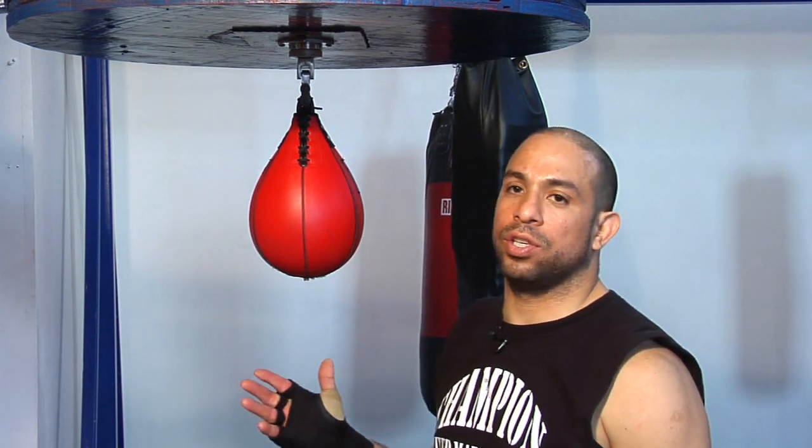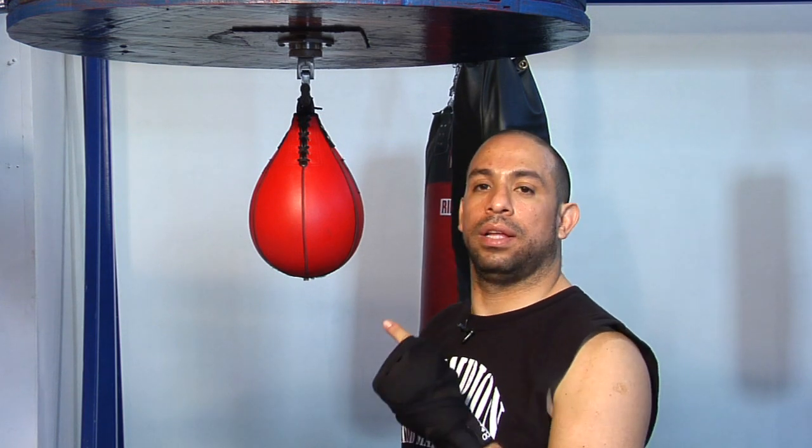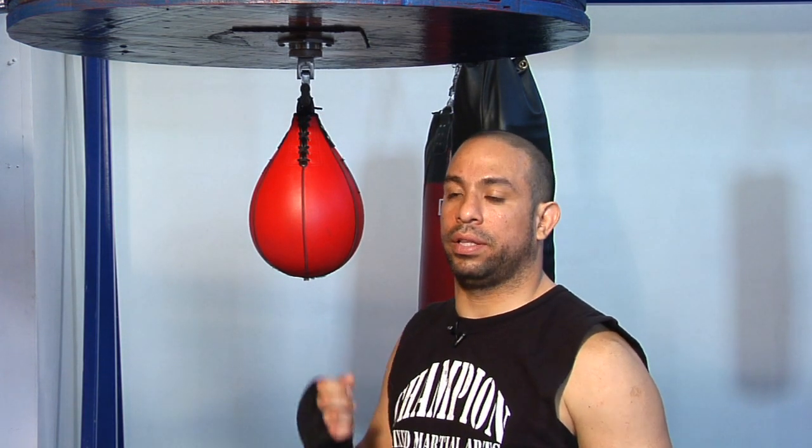Hi, my name is Jonathan and I'm with Champion MMA. Today we're going to talk about what the speed bag is used for. In this case, we have a speed bag here. The speed bag is used for creating eye speed and eye contact.